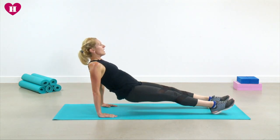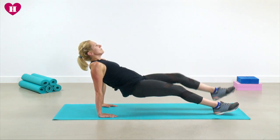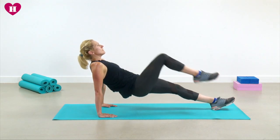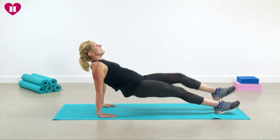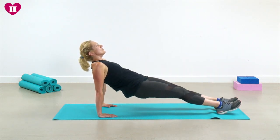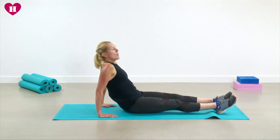Come on over into that reverse plank — let's lift and march for ten, eight more, six more, last four, keep it going, and two. Brilliant, come on over.